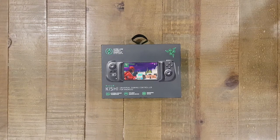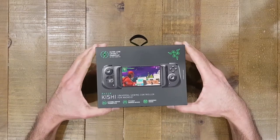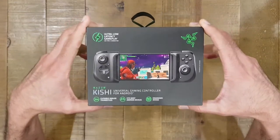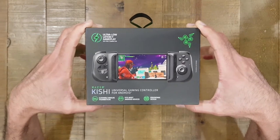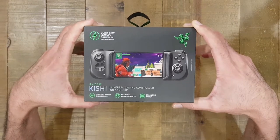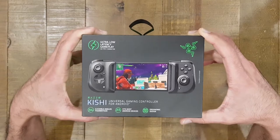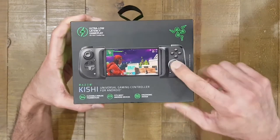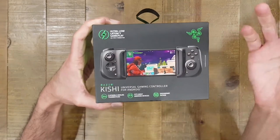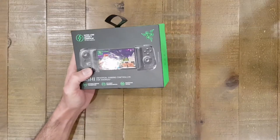Hi everybody, thanks for tuning in. Today we're looking at a product called the Razer Kishi — a gamepad similar to Bluetooth gamepads used to play games on mobile phones or tablets, but instead of Bluetooth connectivity, this connects directly via the USB-C port, hence ultra low latency gameplay because you haven't got the latency of a wireless Bluetooth connection.